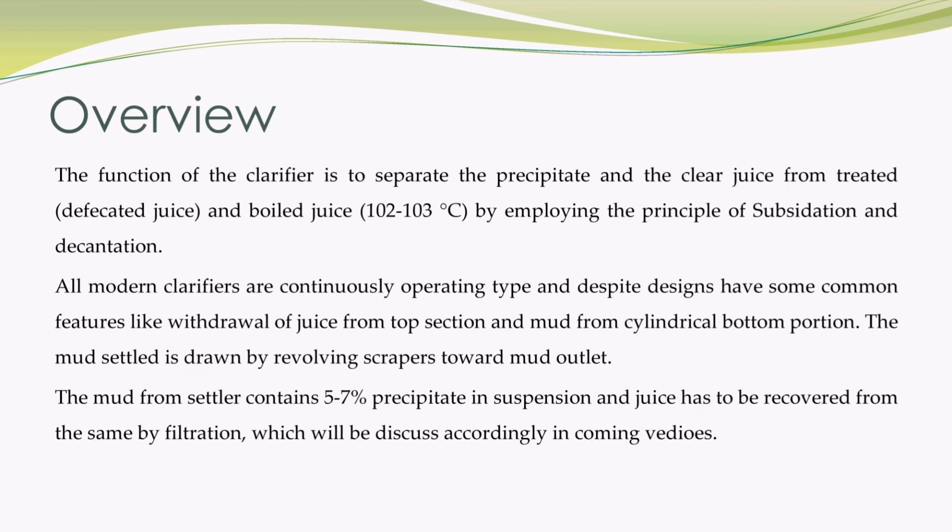All modern clarifiers are continuously operating type and despite different designs have some common features, like withdrawal of juice from the top section and mud from the cylindrical bottom portion. The mud settled is drawn by revolving scrapers toward the mud outlet. The mud from the settler contains 5 to 7 percent precipitate in suspension, and juice has to be recovered from the same by filtration, which will be discussed in coming videos.